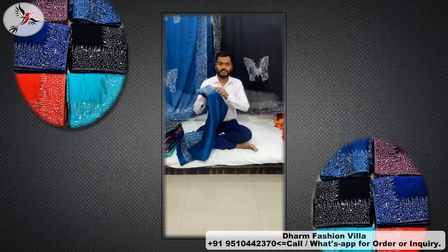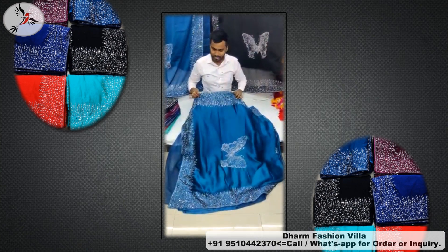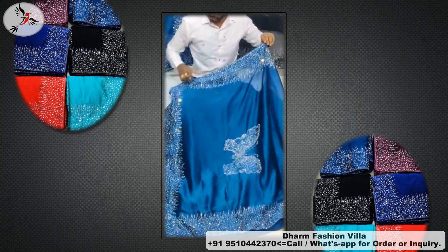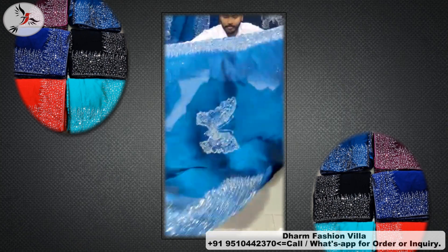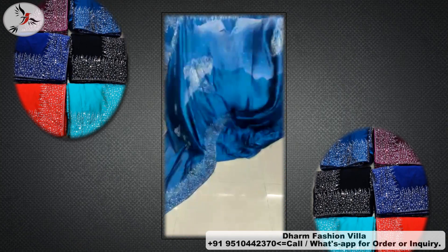Friends, I am going to tell you about a butterfly design which will come in full diamond. As you can see, this is a pull-down diamond because there is a very heavy diamond and there is a butterfly inside. There is a 5 butterfly and a full butterfly and there is a full diamond.